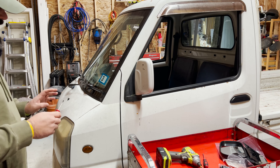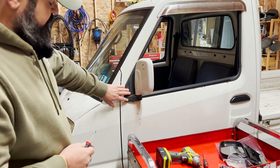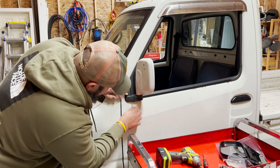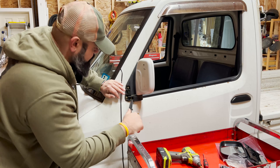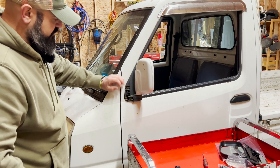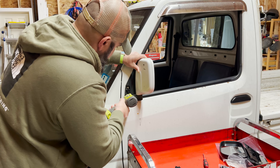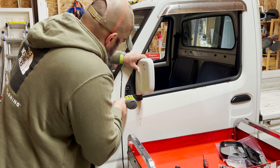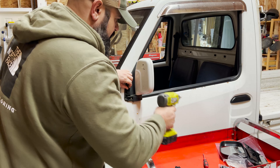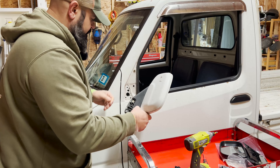We'll start with our easiest task first and work our way up. First thing we need to do is take off this plastic cover. There should be some screws under there so that we can take off the mirror. Underneath here it looks like there's a little gap where we can stick a flat head screwdriver. We peel that out, and just as expected we have three Phillips screws underneath. We'll get these three screws out and then we should be able to get everything out of there.